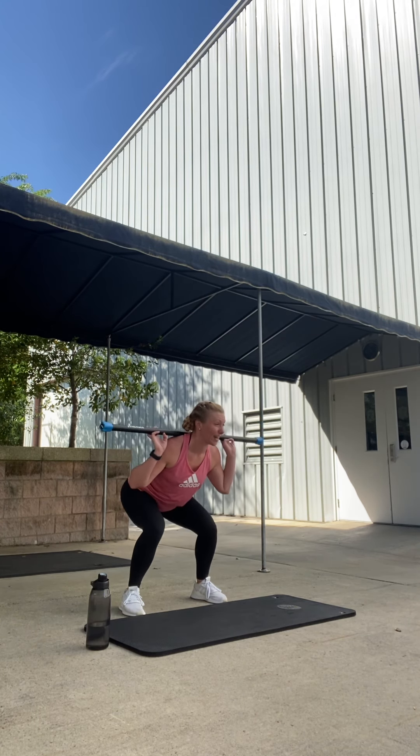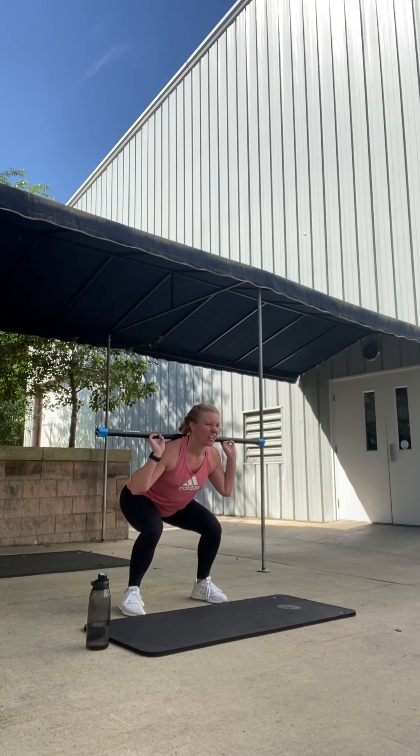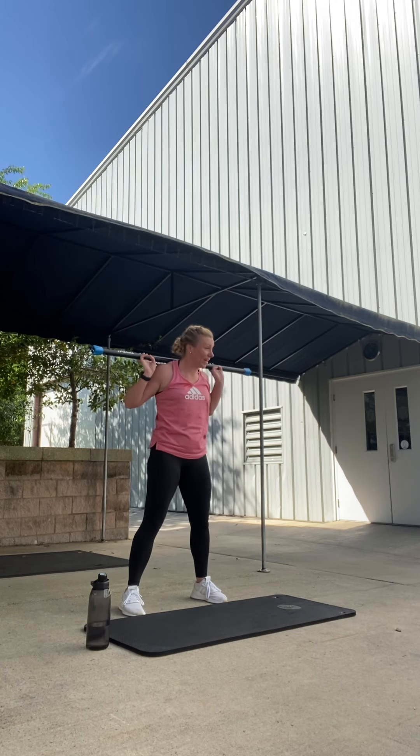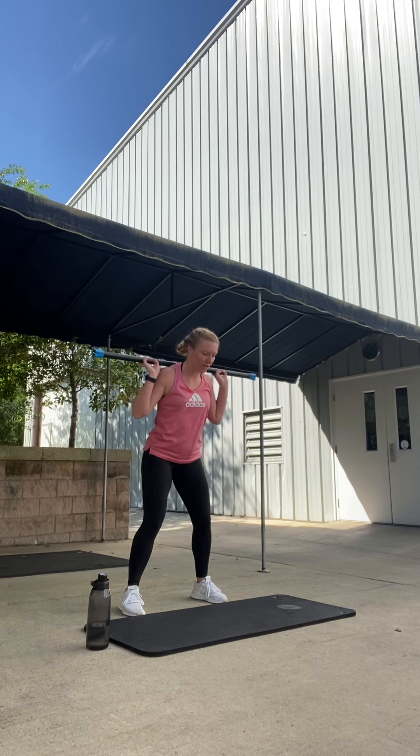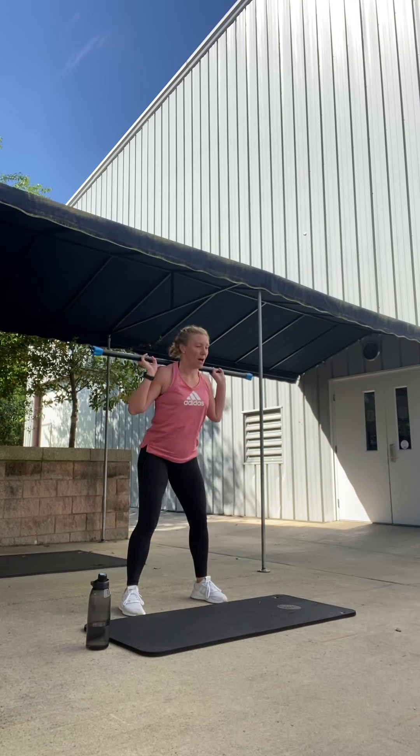Hold it down for three. Three, two, one. Quick lift. Three, two, one. Quick lift. Two more. Three, two, one. Last one. Three, two, one. Come up.